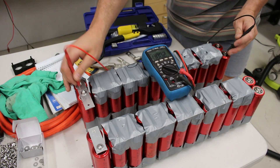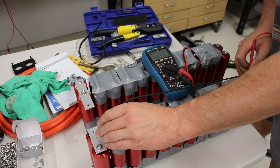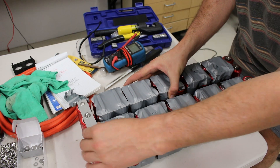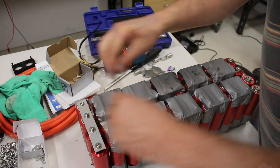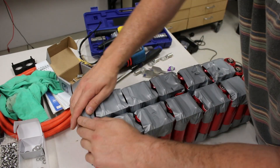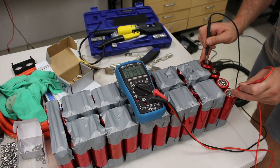That process was completed until I had two 40-volt packs, confirmed with a multimeter. There's a longer bus bar for the series connection between the two packs, bolted nice and tight. The gray tape is just temporary but helps keep the terminals isolated. When measured, I have a battery pack of just under 80 volts, meaning all connections have been successful.